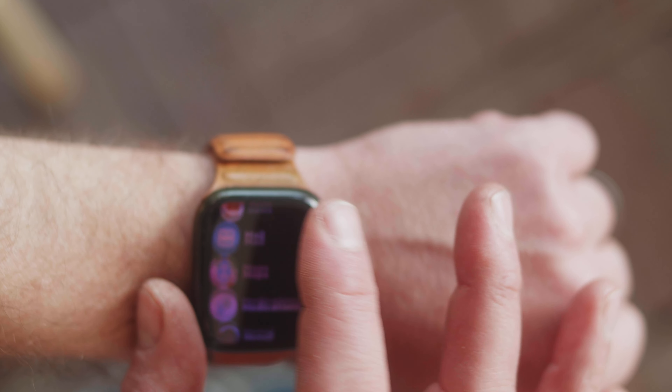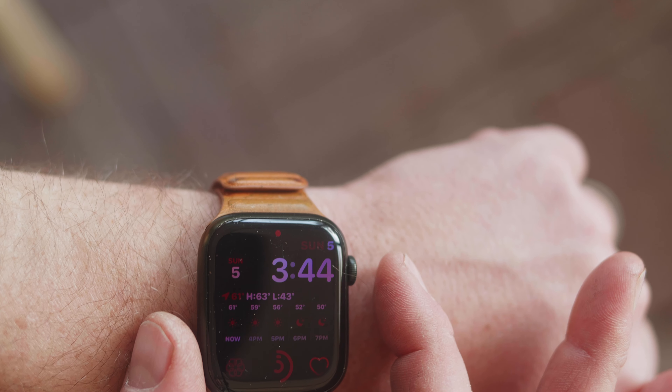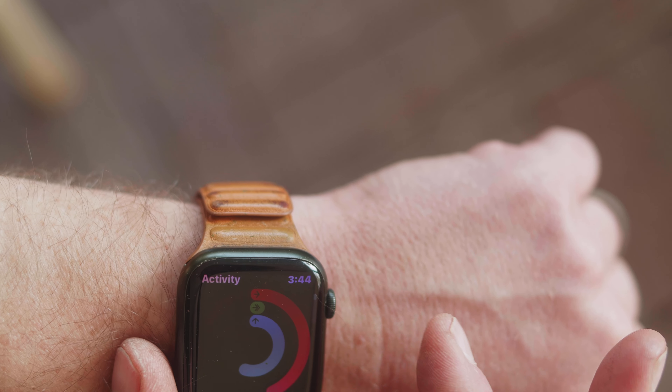That cute little metadata square on my arm and that lumpy hundred dollar magnetic band — it's got me looking pretty punchable.